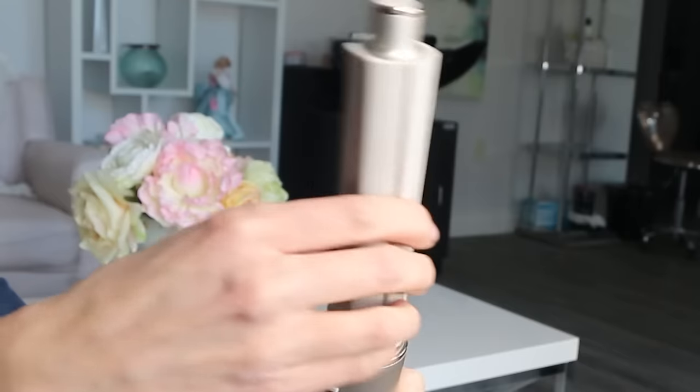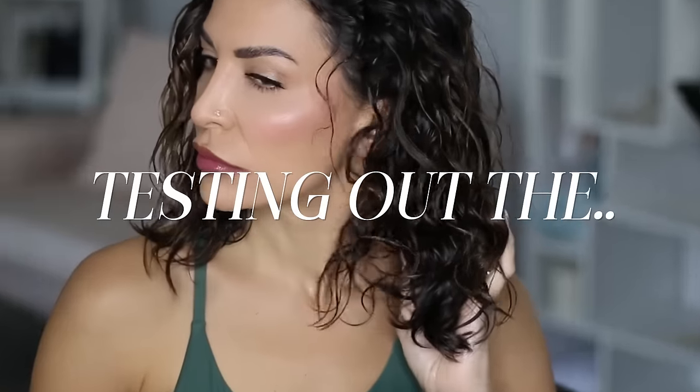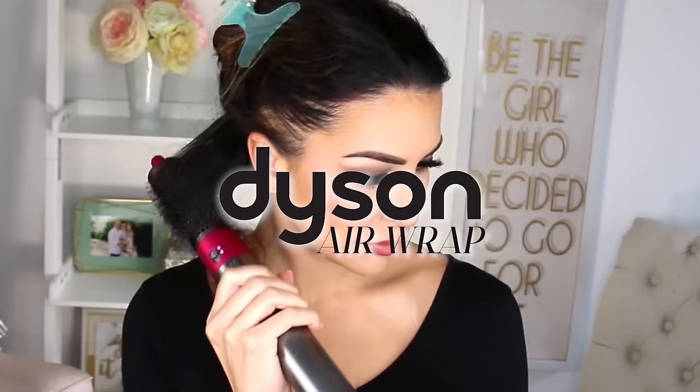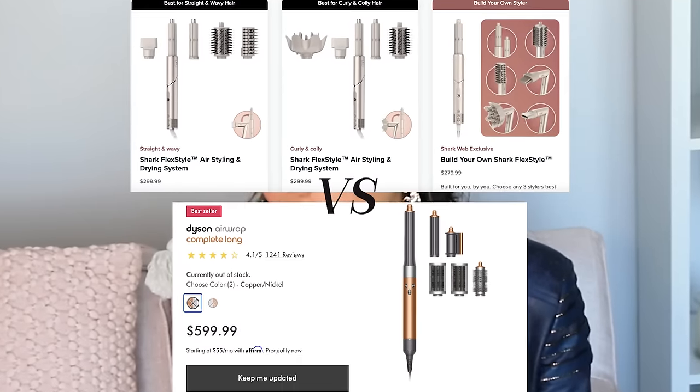This might look like a regular blow-dry brush to you, but little do you know, it's a transforming blow-dryer. Let's see if it works. There have been a lot of requests in my comments section for this one, and it is because this is a dupe for the beloved Dyson Airwrap, and it sits at a much more affordable price point.